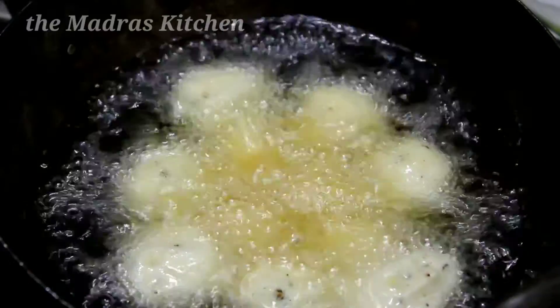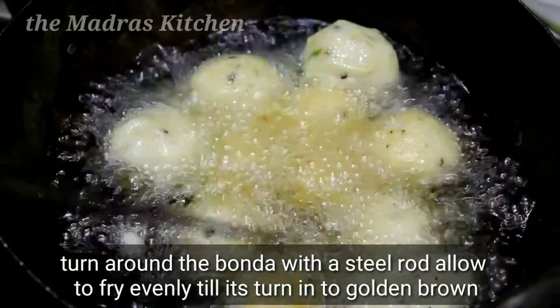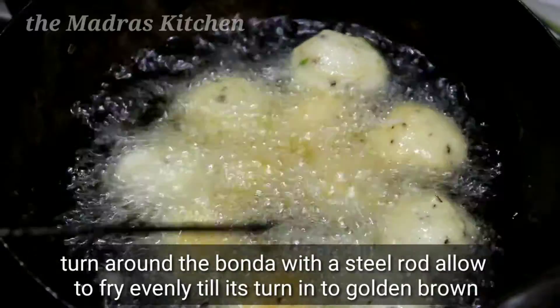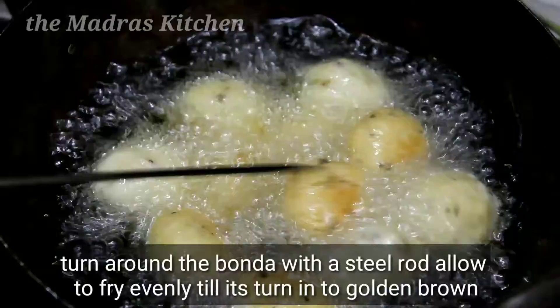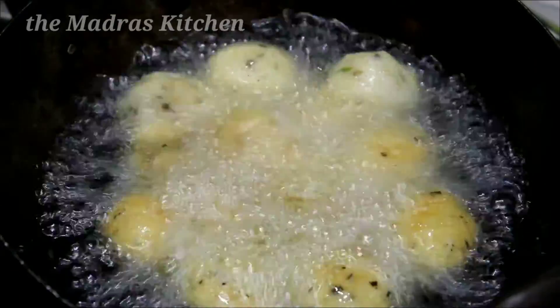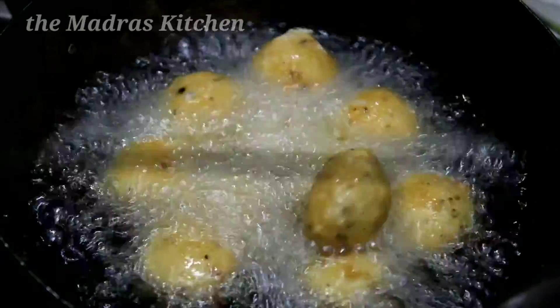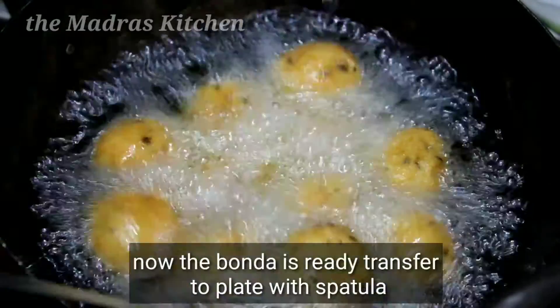Put a little bit of water in the pan and cook a little bit.